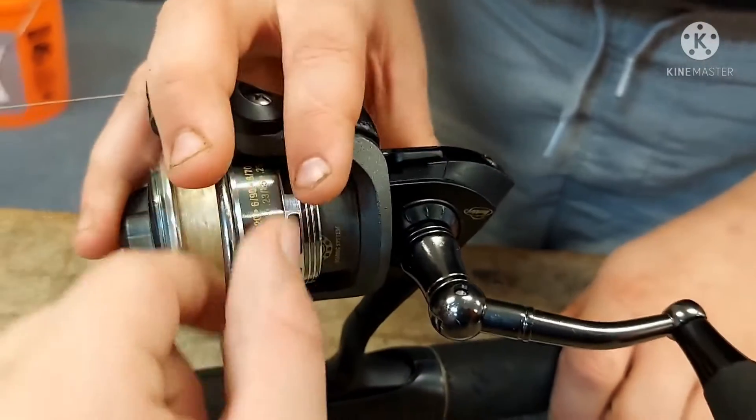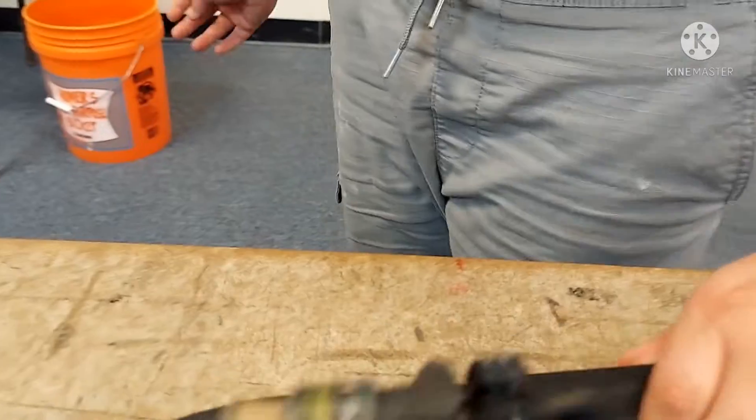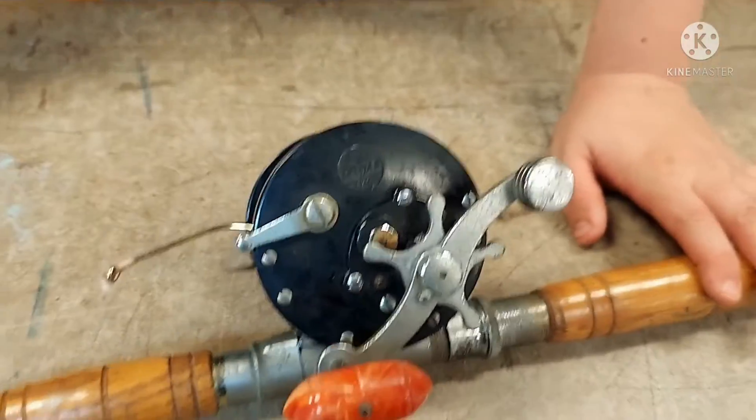This reel would also be a spin cast reel — yes, it would also be a spinning reel, same with the other one. This is the newest rod in my collection.